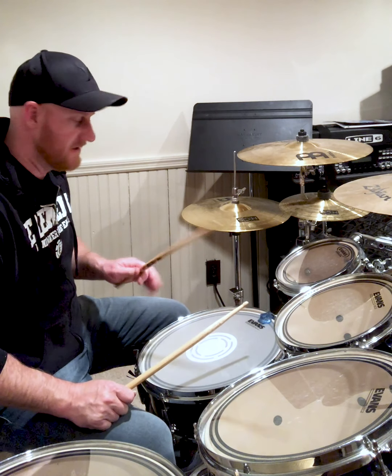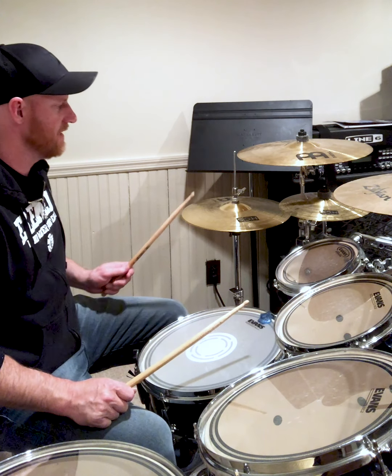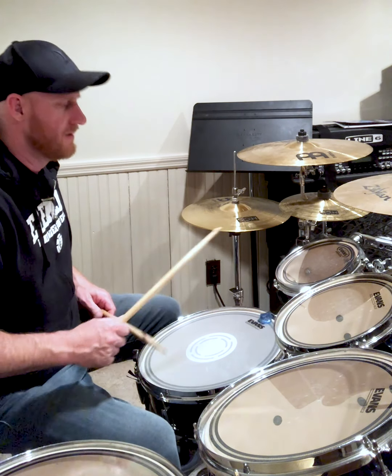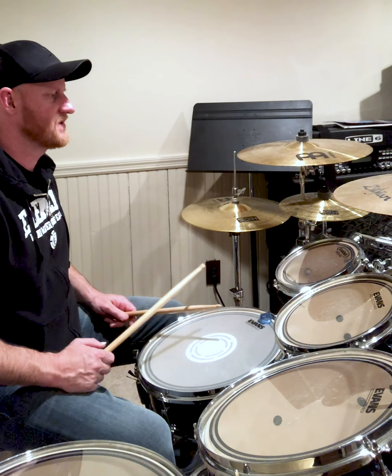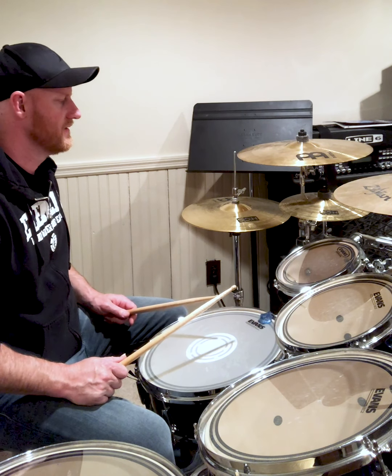For advanced students you can go a little bit farther and do something like this — where between the eighth notes and the sixteenth notes you can put triplets. Here's the example: one, two, three, four.